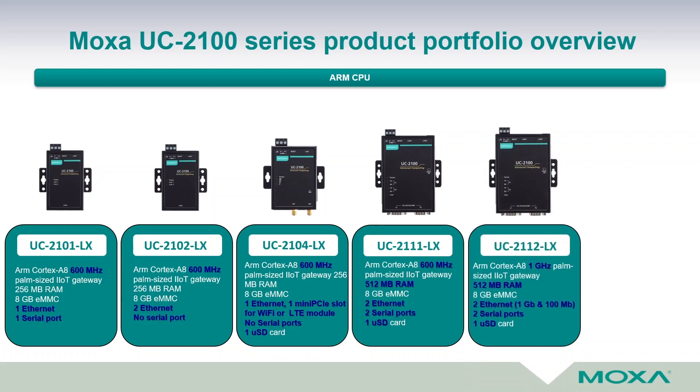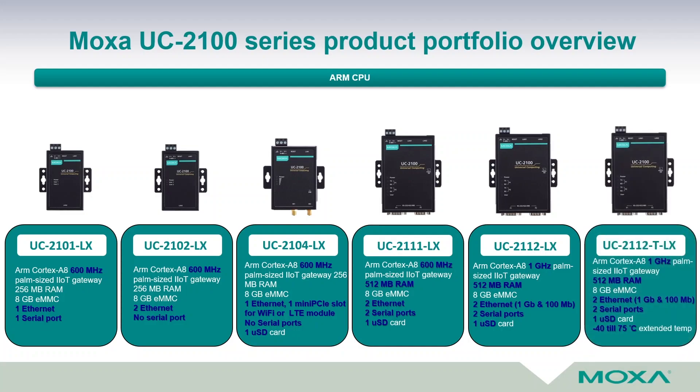The UC 2112-LX features a stronger 1 GHz CPU, 512 MB RAM, 8 GB eMMC, two Ethernet ports (one Fast Ethernet and one Gigabit Ethernet), two serial ports, and one micro SD card for storage expansion. The UC 2112-T-LX shares the same specs and is designed for an extended temperature range from minus 40 up to plus 75 degrees Celsius.